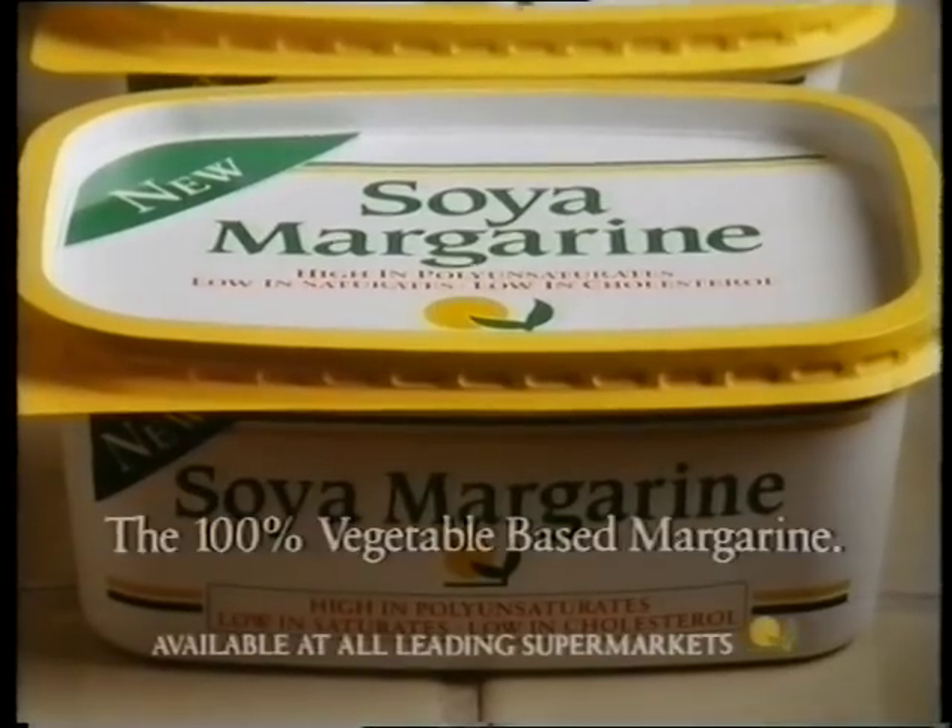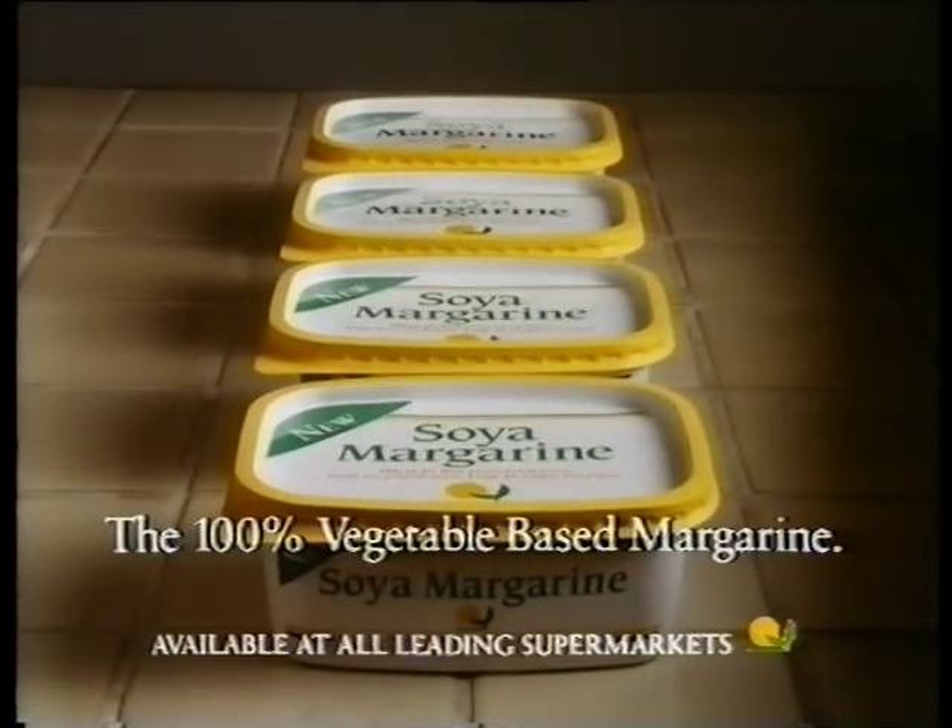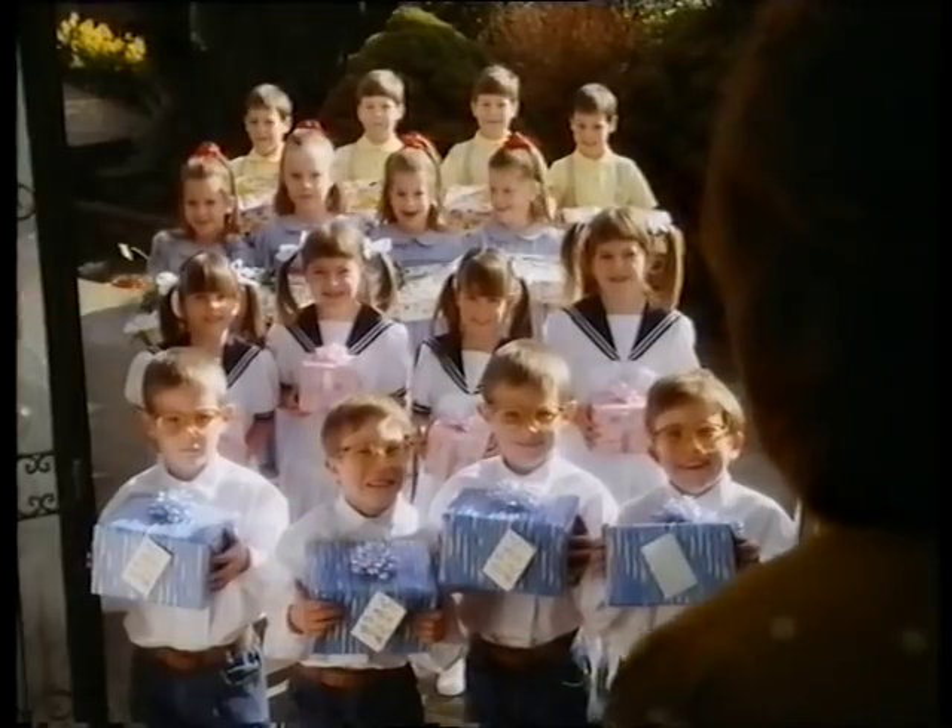New soya — the 100 percent vegetable-based margarine for people who don't do things by half.